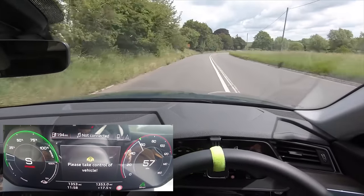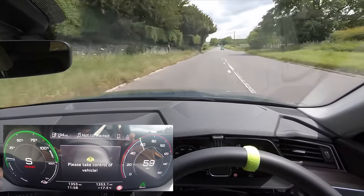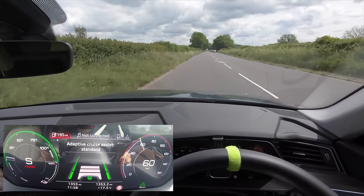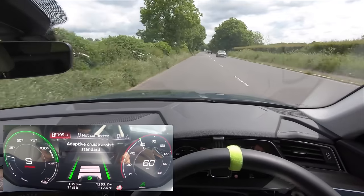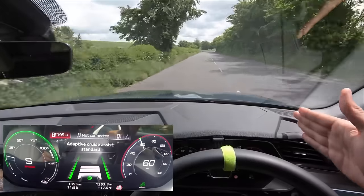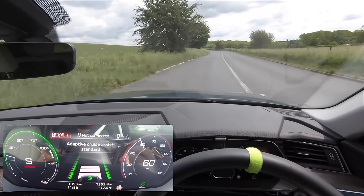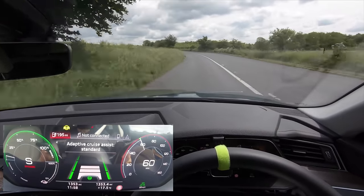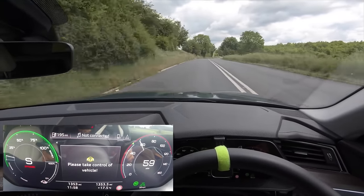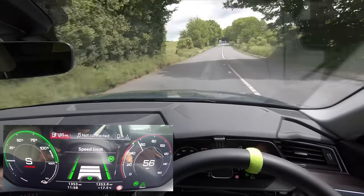We've got this warning coming up — it can tell us right here that it's going to slow itself down for these corners. There you go — it says 'please take control of the vehicle' because my hands were off and the corner was a little bit too tight. We were going a little too high a speed for the corner for its liking, so it told us to take control. You can see it's drifting to the right-hand side. We've got some pretty insane corners coming up and I'm going to let it do it all itself — it follows the corner really nicely with my hands very very lightly touching the wheel.